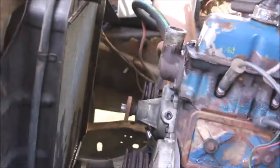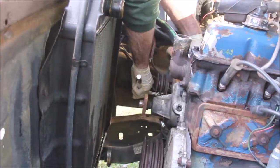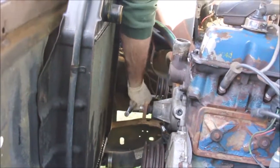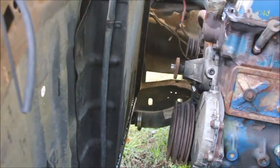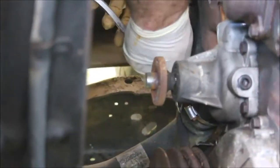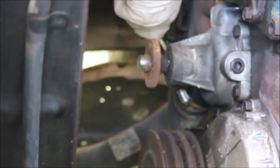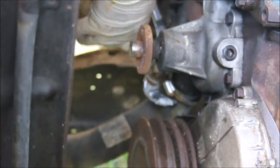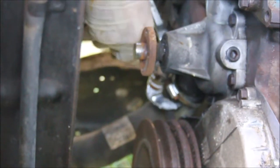This alternator is crowding my area here, so I'm going to move it out of the way and hold it steady by tightening it up a little bit. Now let's see if I can get this hose loose. I'll try to do this without hitting the radiator with a wrench.